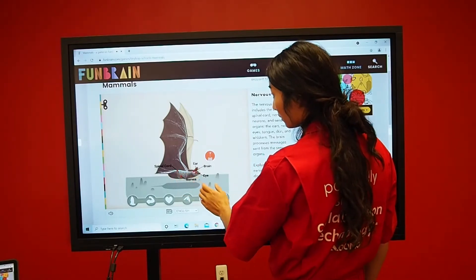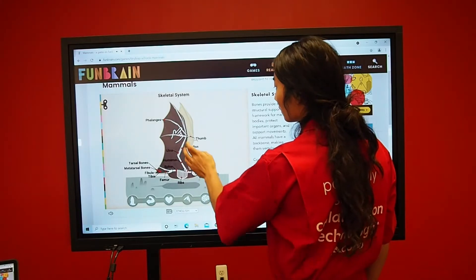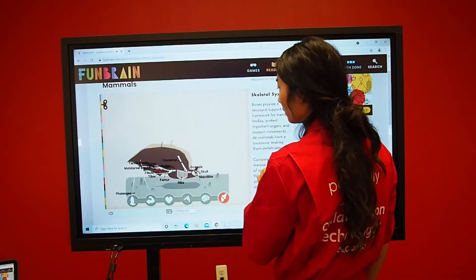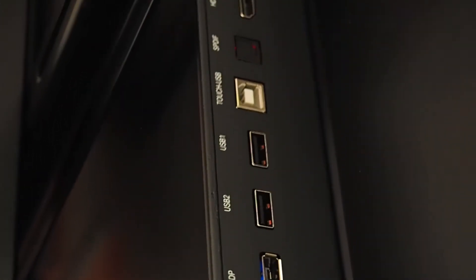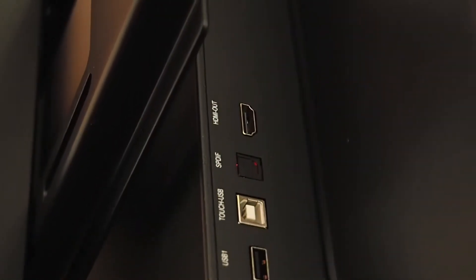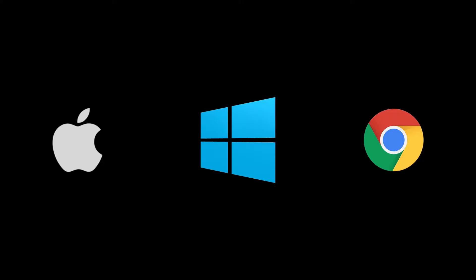The board has a lot of cool features; however, the best feature yet is connecting any computer to the screen for a more powerful interactive experience. The screen has three HDMI ports, a VGA port, and a DP port, and this allows you to connect any computer to it, whether it's a Mac, Windows, or Chromebook.